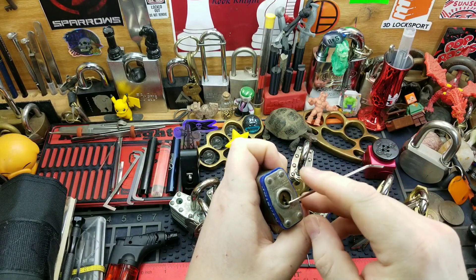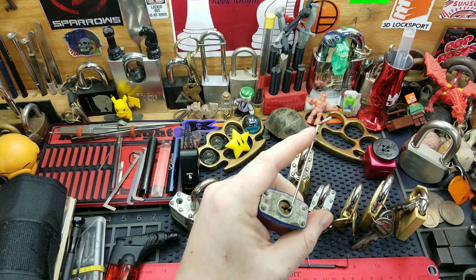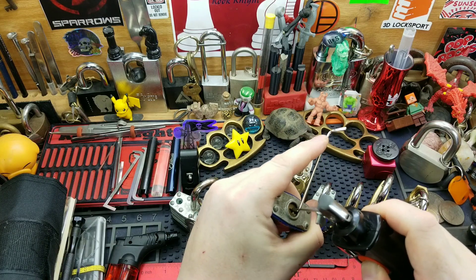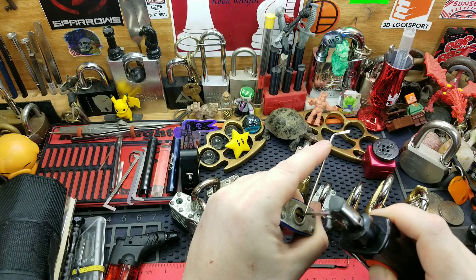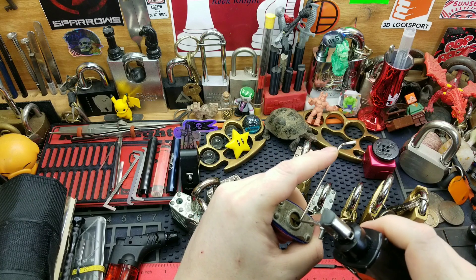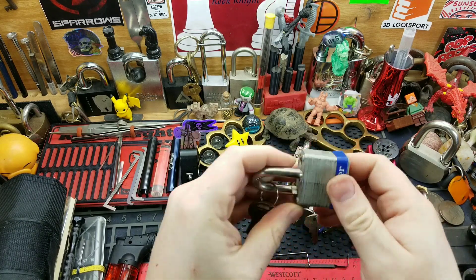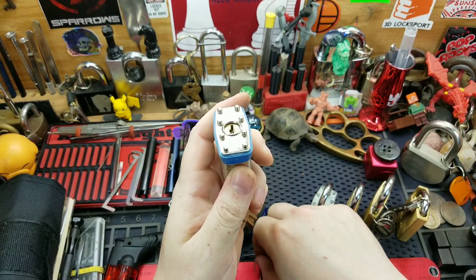It heavily relies on the tension — same with any pick gun. Feather, less than feather-like tension is what you're using. There we go, open! And we got a padlock here. This still doesn't have any security pins but it is one of the larger locks — kind of looks intimidating.